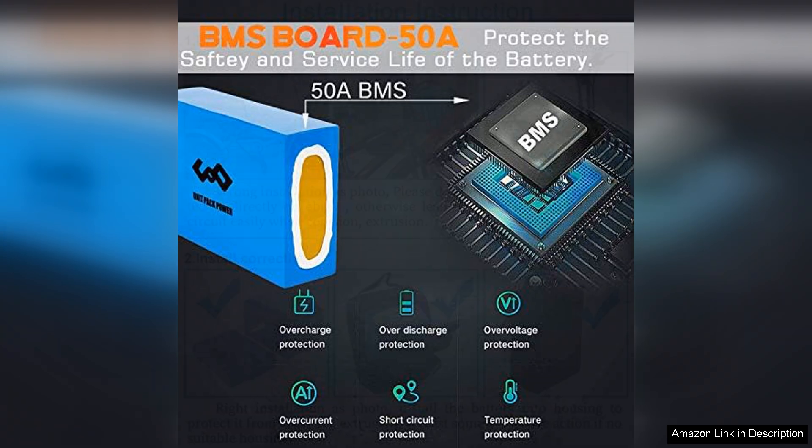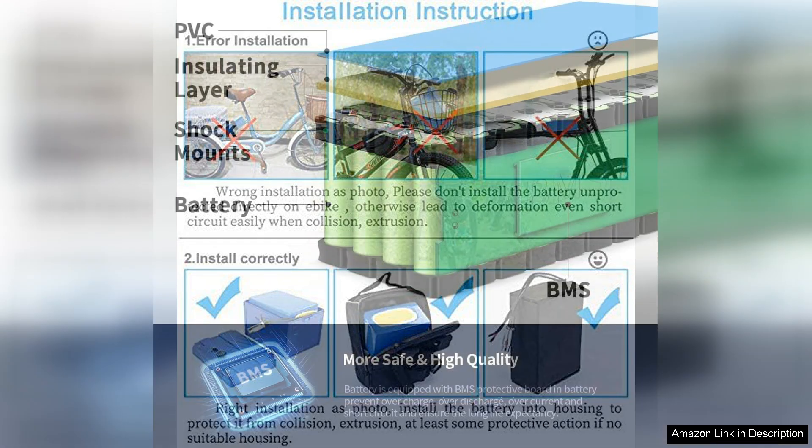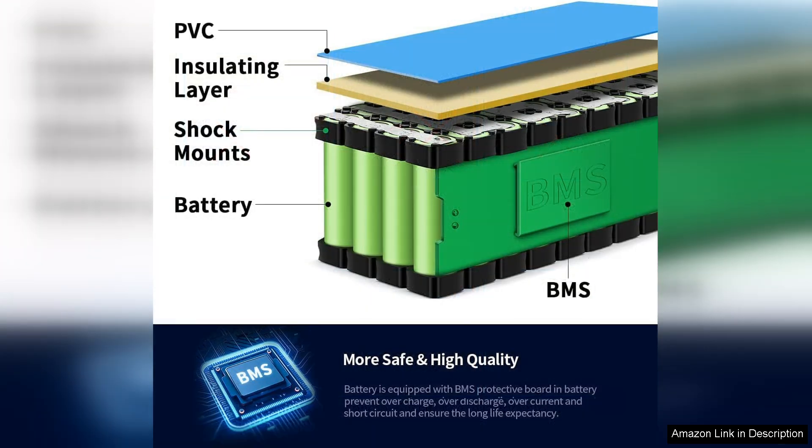Furthermore, the sturdy construction and quality materials ensure that it withstands the rigors of daily use. Installation is straightforward, thanks to the user-friendly design, making it accessible even for those who may not be technically inclined. The variety of voltage options ensures compatibility with a wide range of setups, providing flexibility for various applications.